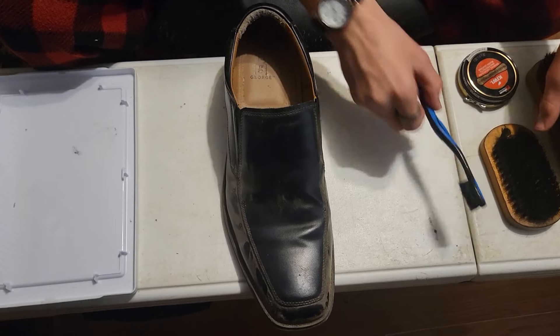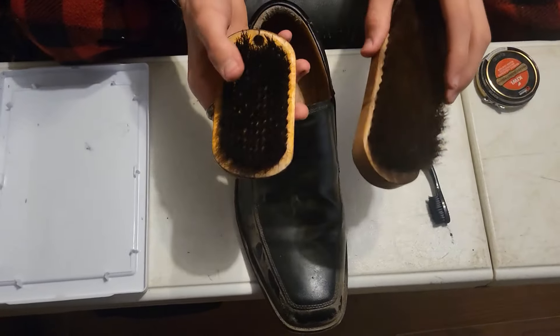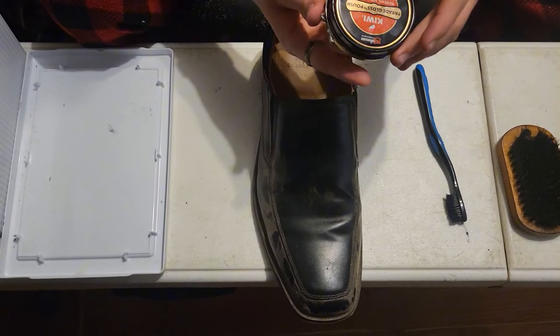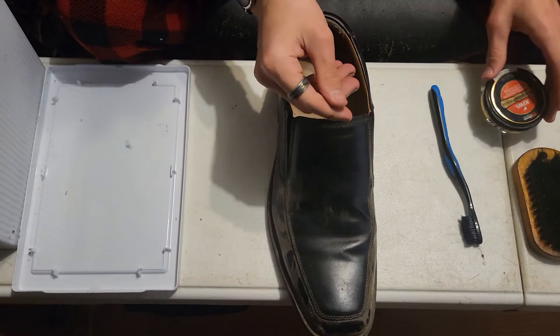Today we're going to be polishing dress shoes. You're gonna need a toothbrush, two brushes — one harder and one softer — and the polishing stuff, the polish.